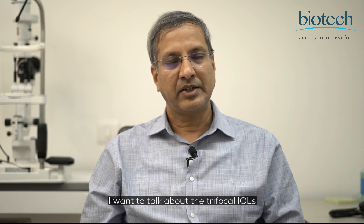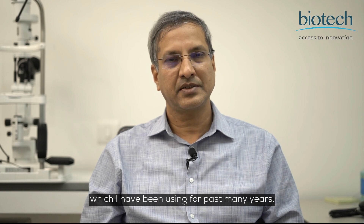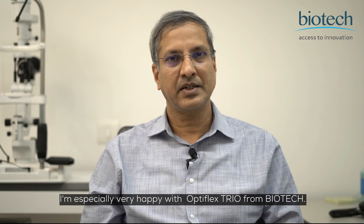Hi, I'm Dr. Vinay Garodia, Director of Synergy IK Centres in Delhi. I want to talk about the Trifocal IOLs which I have been using for past many years. I'm especially very happy with Optiflex Trio from Biotech.